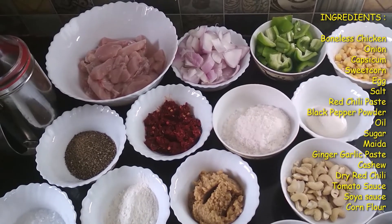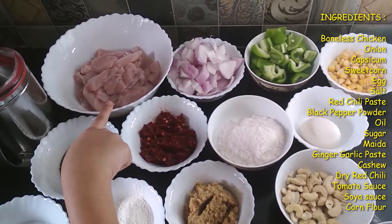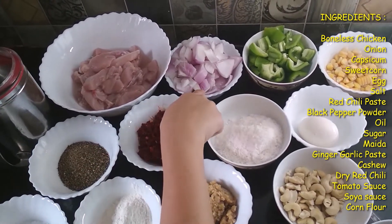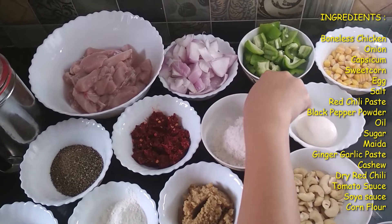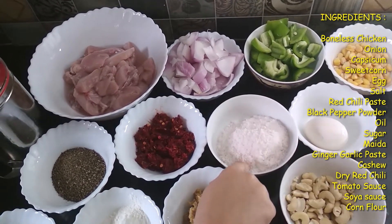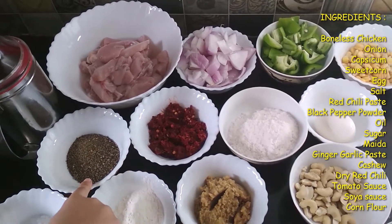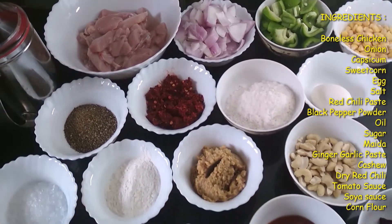The ingredients of my recipe are some boneless chicken pieces, some chopped onions and sweet corn, one egg, salt, red chili paste, black pepper powder, oil, and sugar.